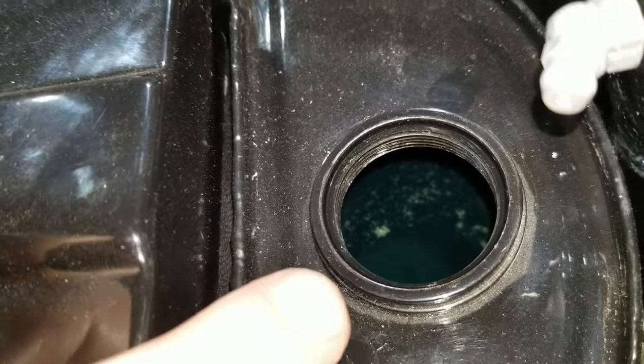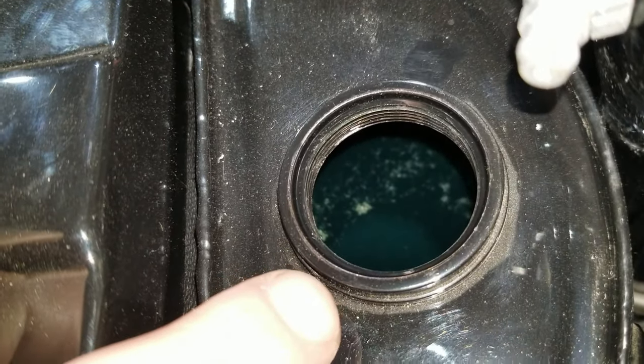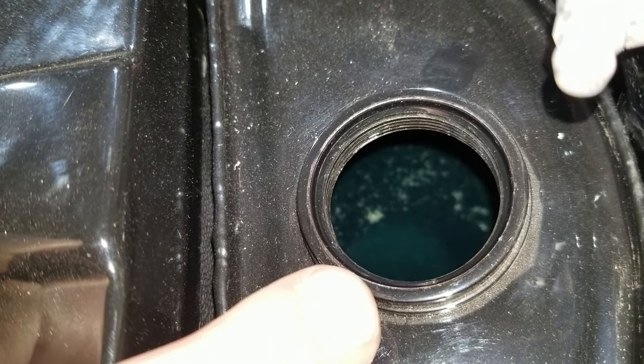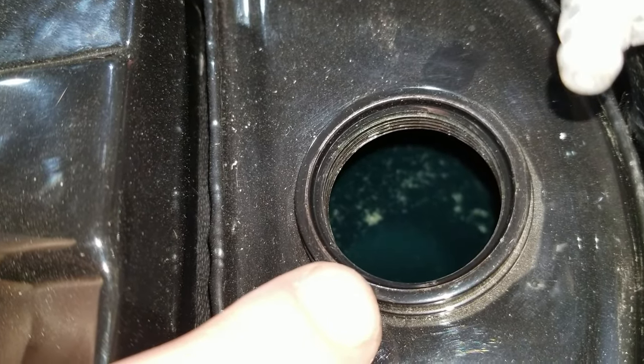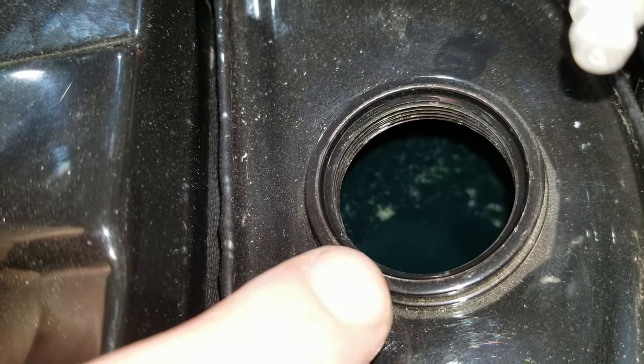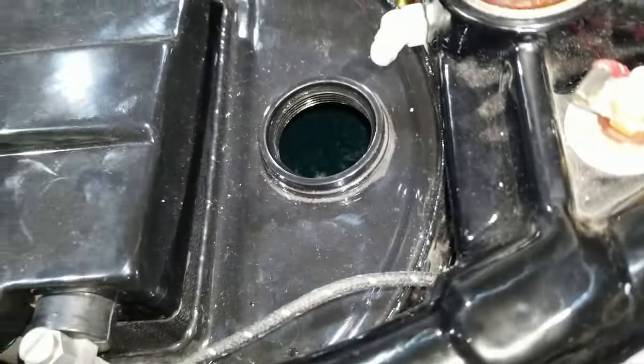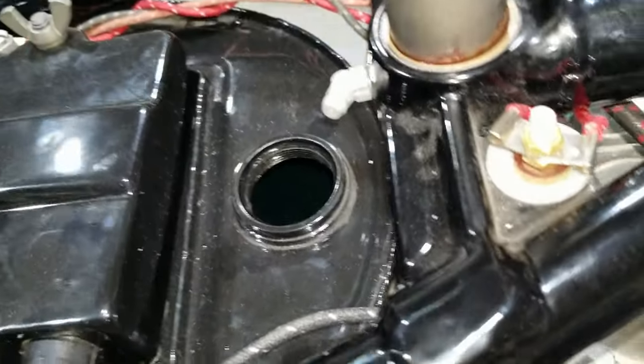We have the oil in there — about three quarts in now. We're going to circulate, get it running, and let it circulate. When it's done and settles, we'll know the true fullness we need to be at when we fill it the rest of the way. Now that we've got that, we'll put the cap back in and move on to making sure the transmission has oil in it, because we know we don't have any oil in there yet.